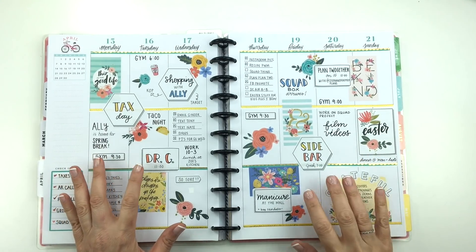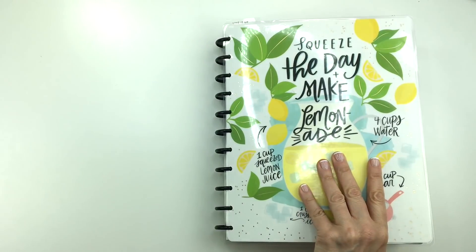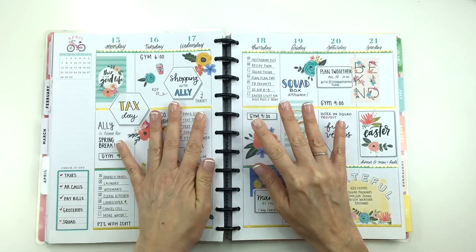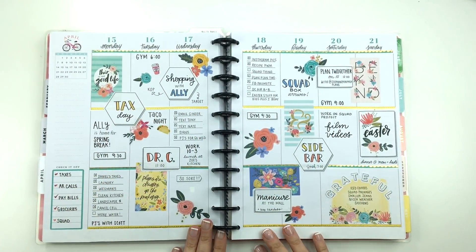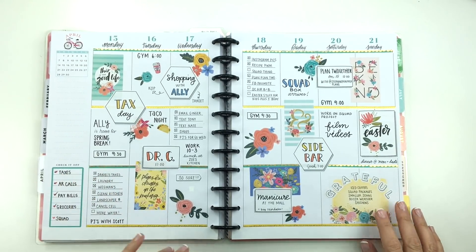Hey guys, it's Mary Ellen. I am back with another big plan with me and this is in my big happy planner, which is the daily details planner. This is last week's spread. I love how it turned out. I think it's really pretty and I love the flowers and the colors and everything.